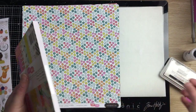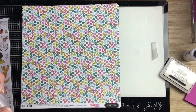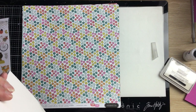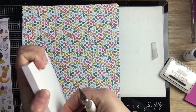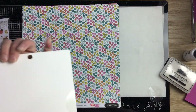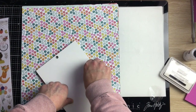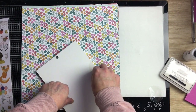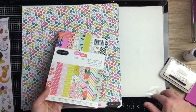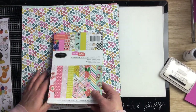For the six by eight paper pad, I'm going to cut it open — I like to peel the sticky label off. This is the six by eight paper pad. It has some gold foiling in it and the colors are just beautiful.